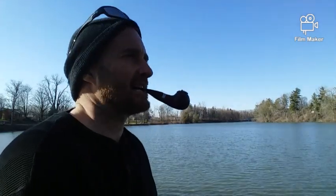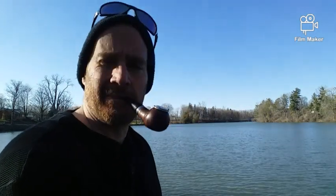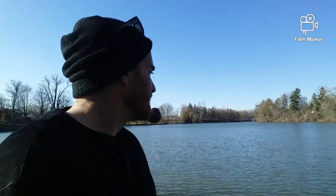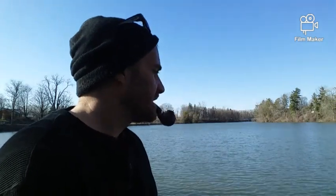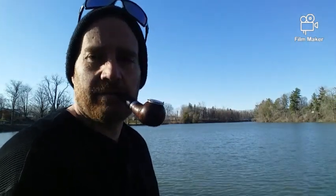Hey everybody, Jeff here from Aromatics. Does anybody remember this scenery? I've done a couple of my videos here and caught a couple of fish on video too. I just wanted to get out, get some different scenery for the day, go for a bicycle ride. I don't plan on really catching anything but figured I might as well throw my lure in and see what happens.